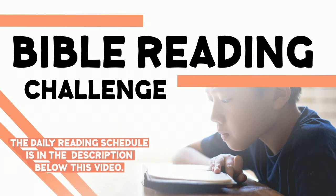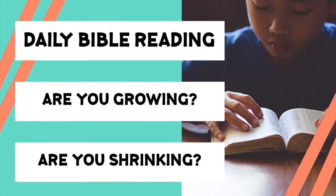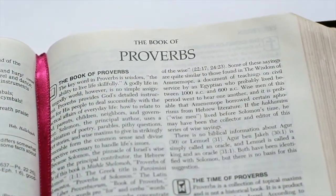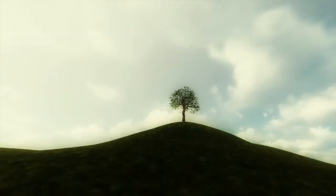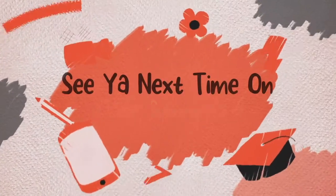Read your Bible, pray every day, pray every day, pray every day, and you'll grow, grow, grow. Read your Bible, pray every day, and you'll grow, grow, grow.